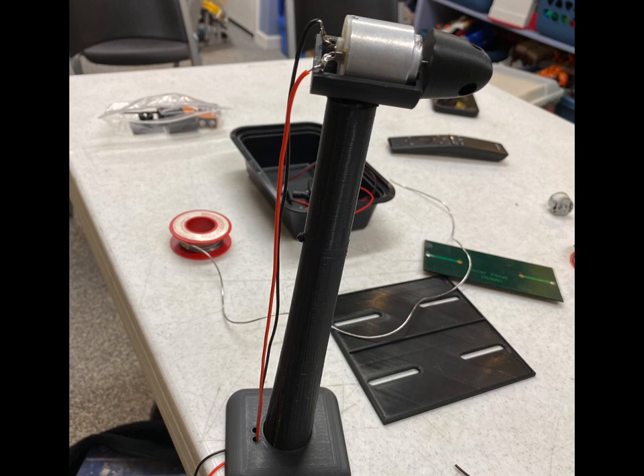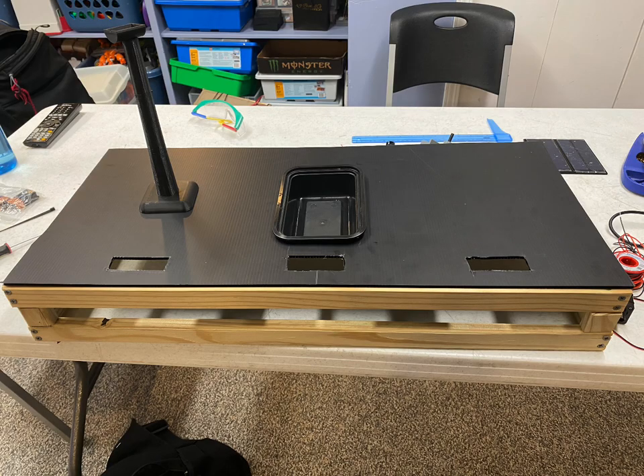I discovered that I had to make changes to the wind turbine again after the 3D printer was too small.